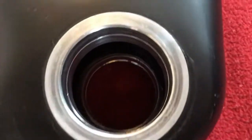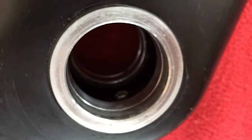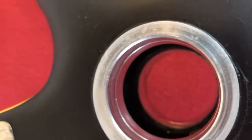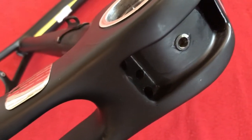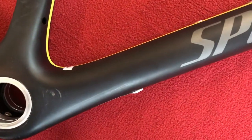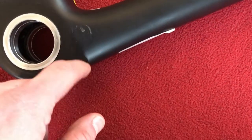Bottom bracket shell on the other side — have a look in there. That bit is gone — I took it off because I didn't run any cables through there; all my cables were internal. We've got this side — looks like there's a mark there. Just feeling it — there is. Don't know what that's from.